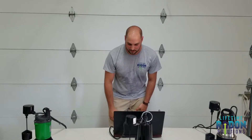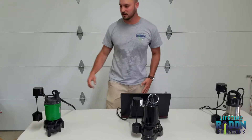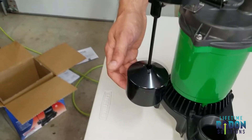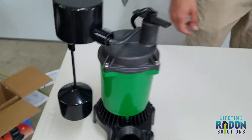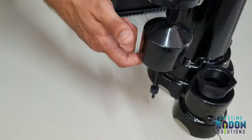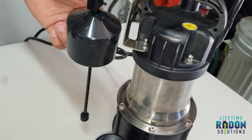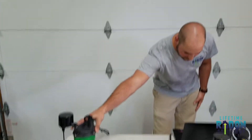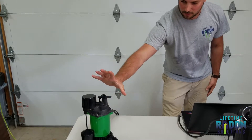This one right here is zinc and thermoplastic. If you bring the camera just a little bit closer, we're going to listen to each one of these as the flow comes up. You can hear that one running. This one is a little bit lighter than the other ones, and it has a three-year limited warranty. So that is our quote-unquote good model.